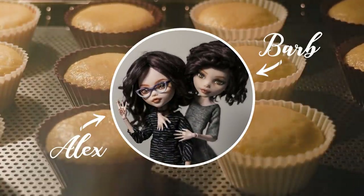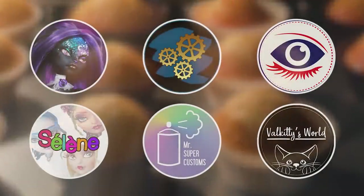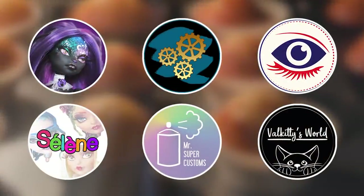Hi, I'm Barb and I'm Alex, and we're Enchanterium. In today's Valentine's Day special we are collaborating with our doll friends to create a doll inspired by a pastry or dessert from our countries. It's gonna be tasty!